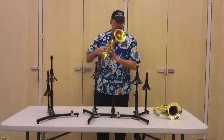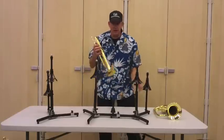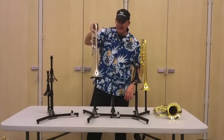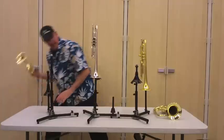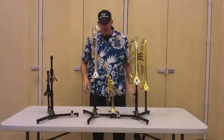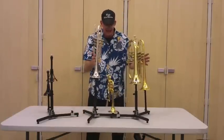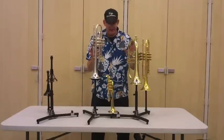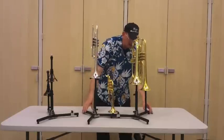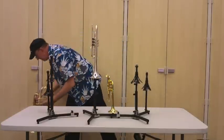The nice thing is you can adjust every one of these pieces so you can dial it in for exactly what size and shape you want. I've got a B-flat, I've got a C, I've got a pick down here with a cool little pick peg, and I've got a flugel over here. Awesome. And there's nothing way out on the edges, but if this is more of a static display, I think it's great.